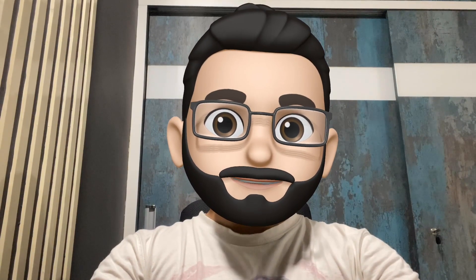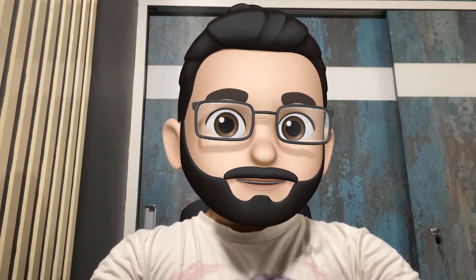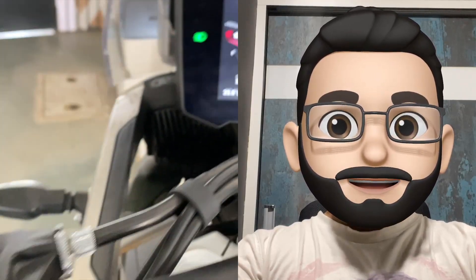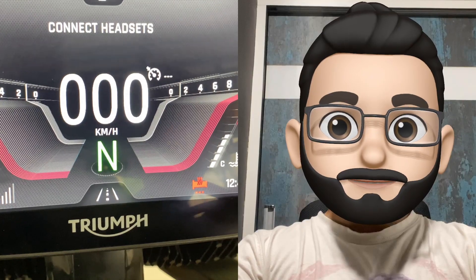Last but not the least, there is a very small button hidden beside the others — the heated grip button. All Tiger 900 family bikes now come with heated grips as standard, and the same is indicated as a small icon on the instrument cluster.